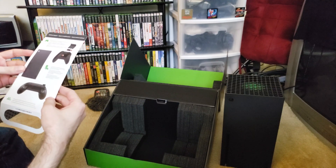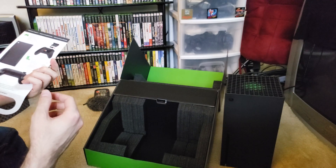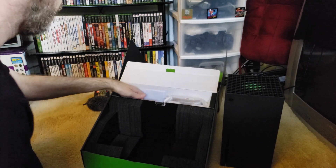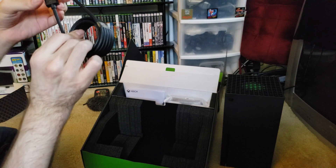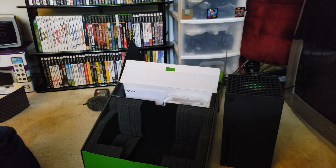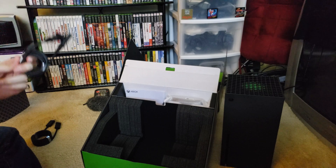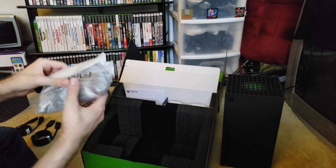We have a quick start guide, additional support information, and storage expansion - that's expensive, so maybe at some point down the line but not right now. And then in the back of the box we have an HDMI - I'm assuming an HDMI 2.1 cable - even though my TV up here is not HDMI 2.1 and neither is my new monitor, but we'll get there eventually. Power cable. I am glad the days of the power brick is done because those are always annoying, and just getting it to fit somewhere was always a hassle.